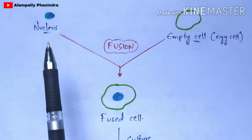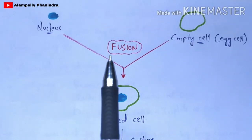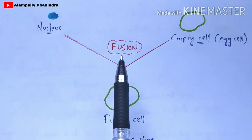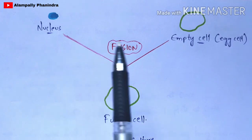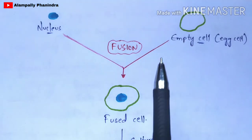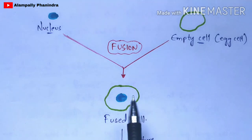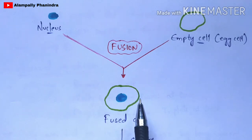Now this nucleus and empty egg cell will undergo fusion and form a fused cell. The fusion technique will be performed by microinjection, where the nucleus can enter into the egg cell. It will be injected into the egg cell and finally forms a fused cell — meaning the empty egg cell now consists of the nucleus because they have been fused.